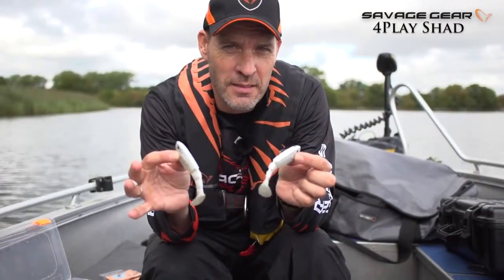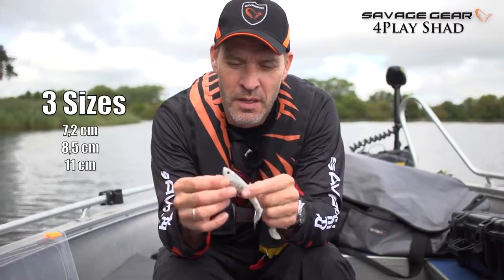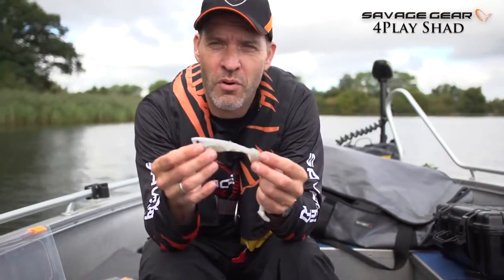It comes in three sizes: 7.2, 8.5, and 11 centimeters. It's designed so that the tail has a great kicking and swimming action, and so that the lure never falls in a spiral.